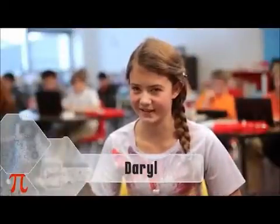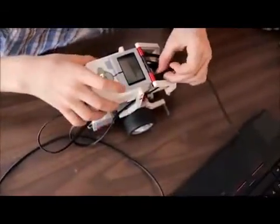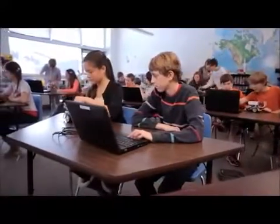EV3 makes learning easier for me because it's really easy to follow. You're actually building what you want to build hands-on, and you get to immediately see the results of your project in real time.